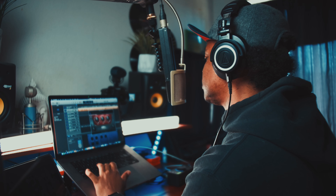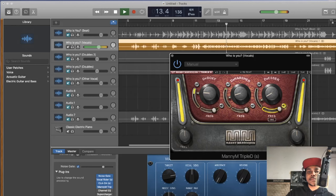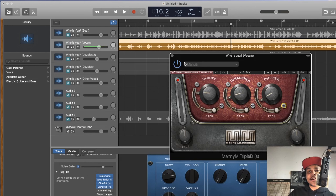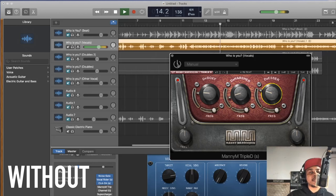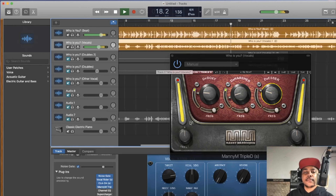Last but not least, the de-esser. Solo it and find the frequency of the sibilance we want to take out. You can hear how strong and harsh those S sounds are — they're messing with my ears. That's what I want to take out. [Playback confirms the de-esser working on the sibilance.] We're kind of moving forward, we've got cleaner vocals now.